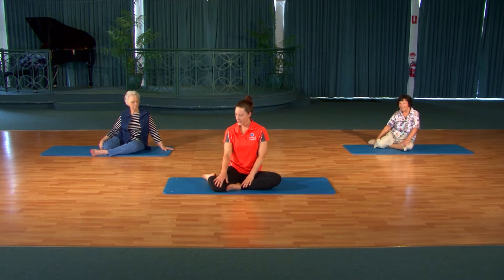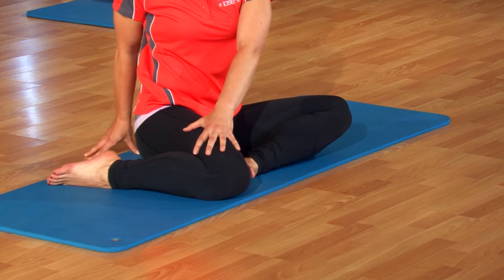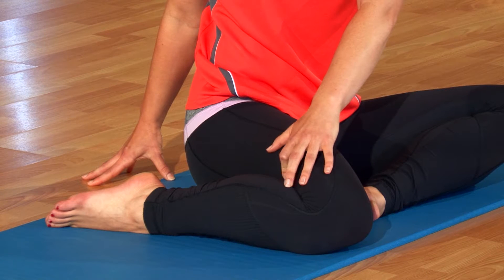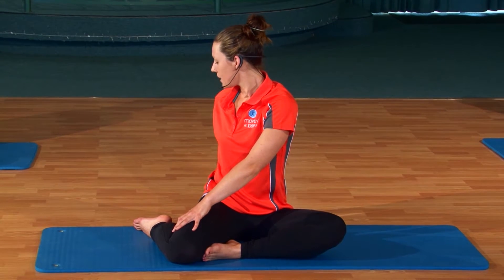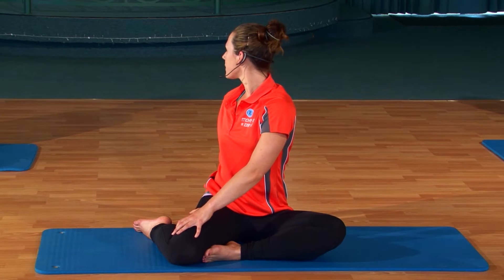Welcome back. We're going to take some twists now to bring some mobility and movement into your spine, and then we're going to stretch to finish off. Just bring one knee bent in front of you and then the other one bent out to the side. Take a deep breath in, lengthen up through the waist, and just take the right hand to the left knee, the left hand behind you. Breathe in to sit as tall as you can and then exhale to gently just twist from the shoulders. You want to feel the back of the shoulders start to relax. Sometimes when we twist we want to force it so much that we actually get less out of our stretch than we can. So just relax, breathe a little taller, and then exhale to twist a little bit further.